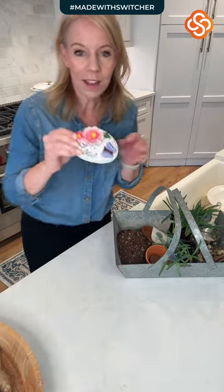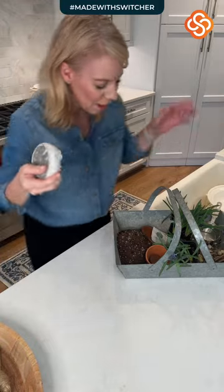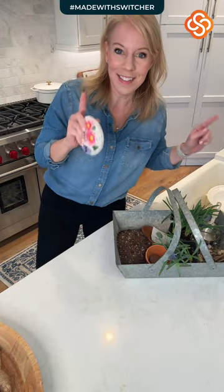All you need is a rock from the Dollar Tree, or just a big rock if you have one in your backyard — I just didn't have one. You're also going to need some dirt, some pots. We're going to make this. It's so super fun.